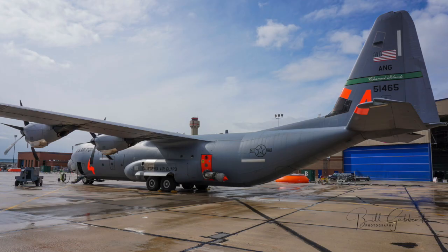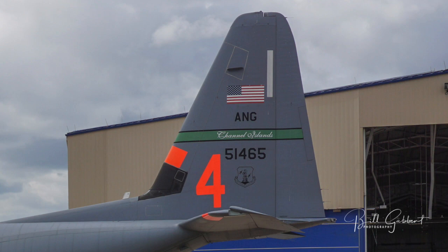Hi, my name is Senior Master Sergeant Phil Polson. I'm with the 146th Airlift Wing, Channel Islands Air National Guard Station, California. I'm here for annual MAFFS refresher training.